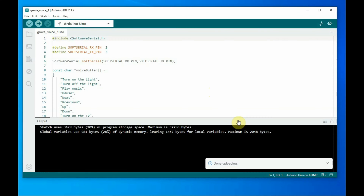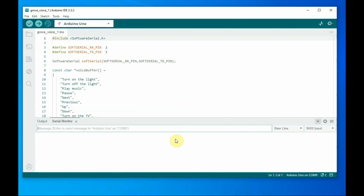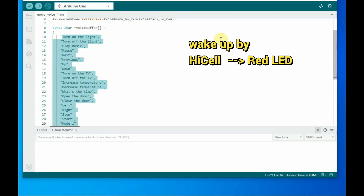Copy this code to the Arduino IDE, save it, select the correct board and COM port, then upload the code. Open the serial monitor and set the baud rate to 9600. Now let us wake up the module by saying Hisel — you can see the red light once it wakes up. We will then train the commands one by one, starting with the Hisel wake-up command.